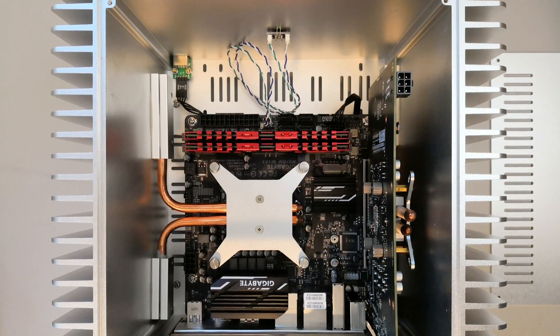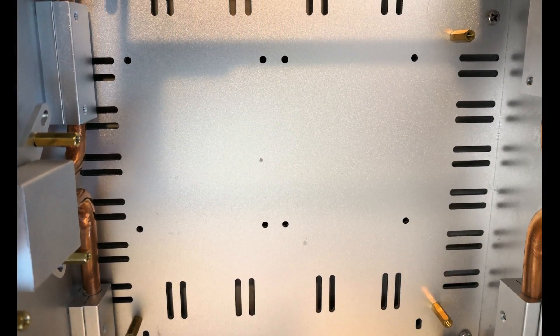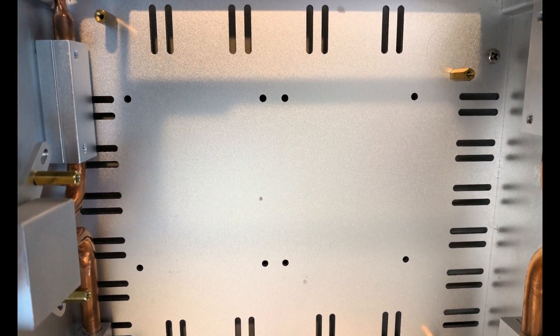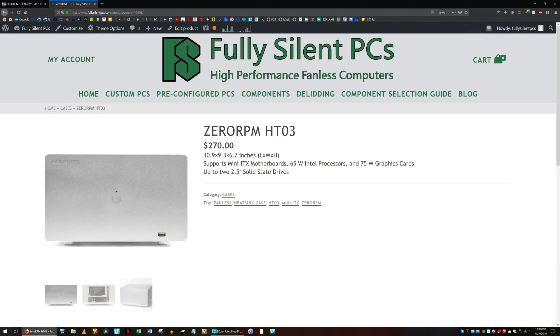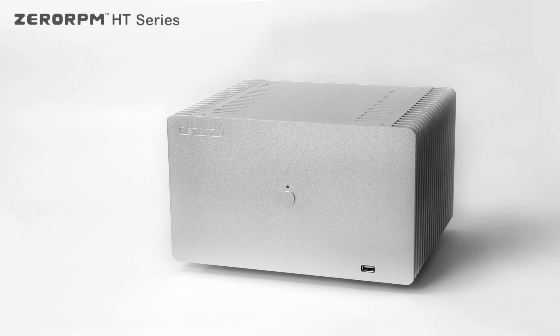The HT3 supports Intel CPUs, mini-ITX motherboards, and up to two 2.5-inch SSDs. Its dimensions are 10.9 inches wide, 9.3 inches deep, and 6.7 inches tall. Its front plate includes a single USB 2.0 port and a power button.